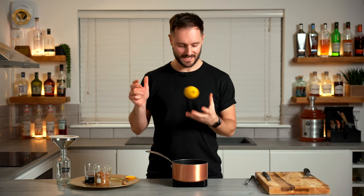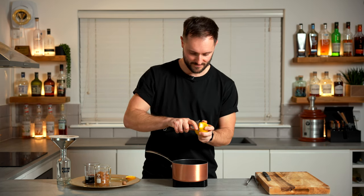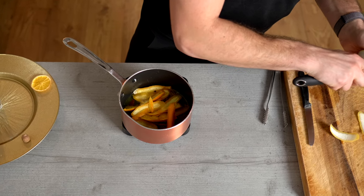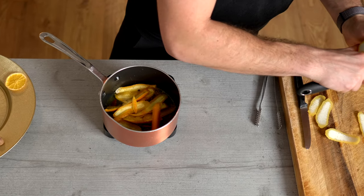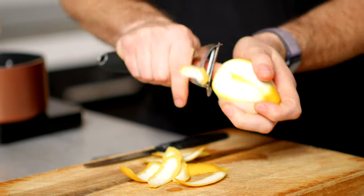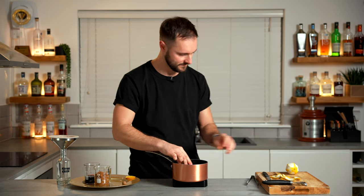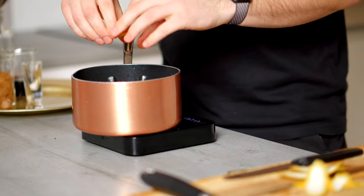And the next citrus element is going to be lemon. We're not going to be adding the juice this time, just the peels — not removing too much pith. We don't actually want to add the juice of the lemon because it would be too acidic, and we're not looking for a sour mulled syrup. We're looking for a zesty, spicy, sweet syrup. So going to express all of these lemon peels into our syrup, which is coming together very nicely and smells immense, to be honest.